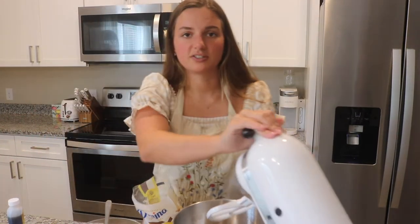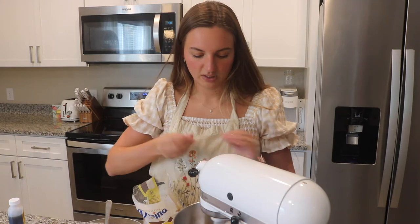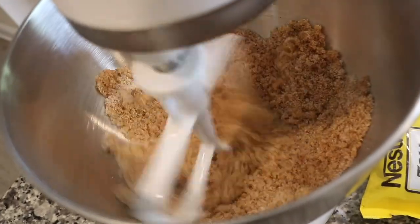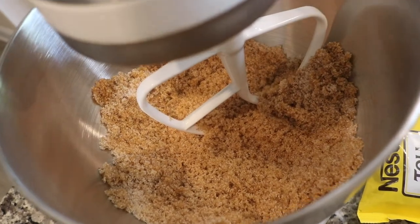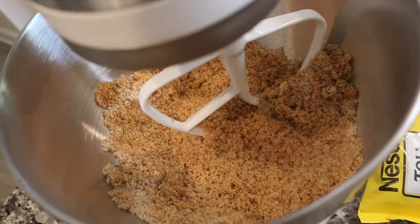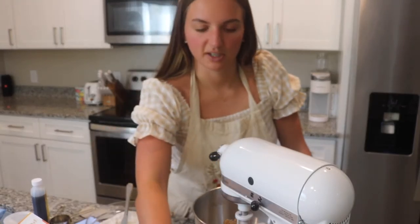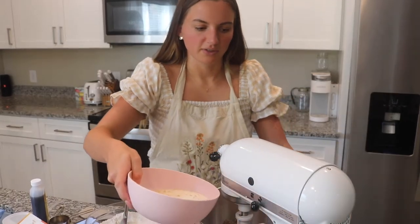It says to whisk those together, so we're going to mix that. There's what it looks like with just the sugars mixed together. Next it says pour in the melted butter and stir until just combined — so pour in that butter from earlier.